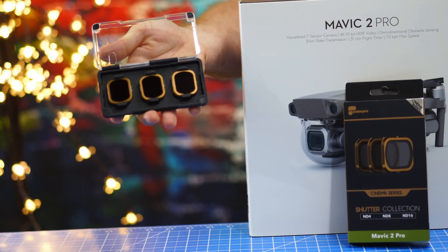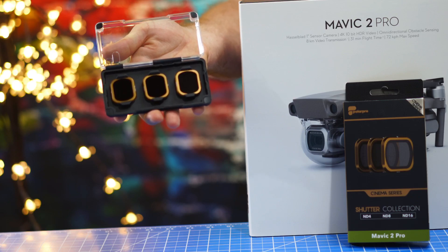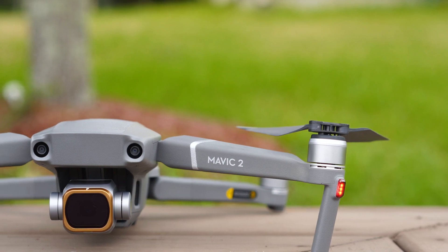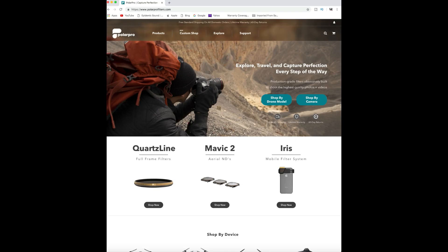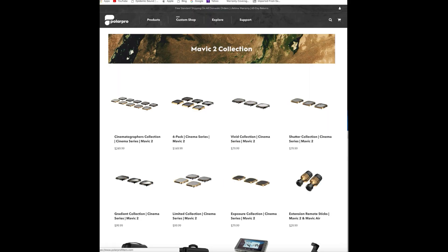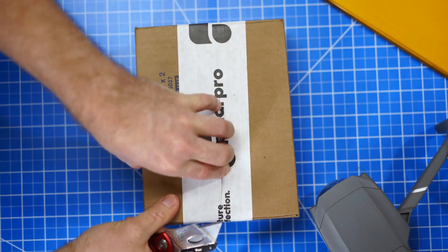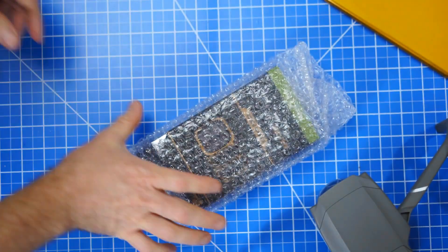Here in my hands I have the newly released Shutter Collection Cinema Series from Polar Pro. I just received these new ND filters in the mail today and I'm super excited to test them out. Polar Pro, as you guys may know, is a brand name in making ND filters for different camera systems including GoPros, DJI drones, and even mirrorless cameras. When they announced they were making ND filters for the Mavic 2 Pro, I immediately pre-ordered.